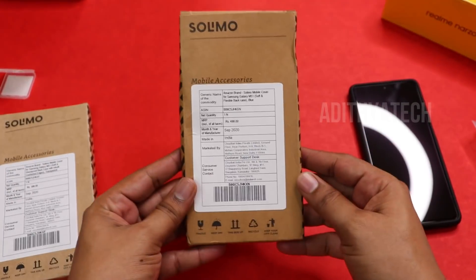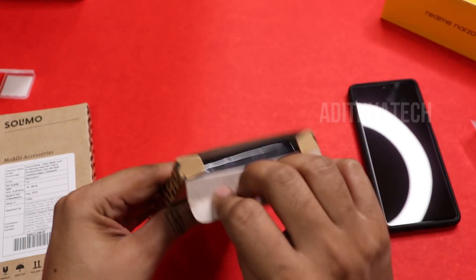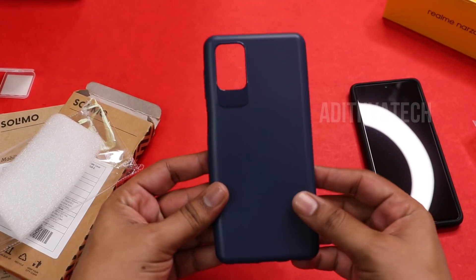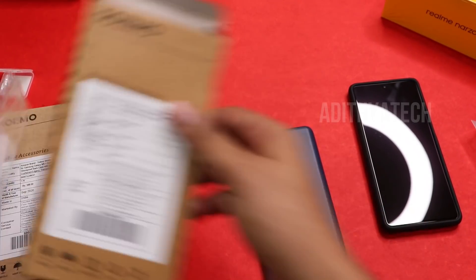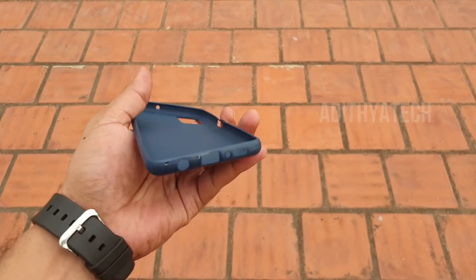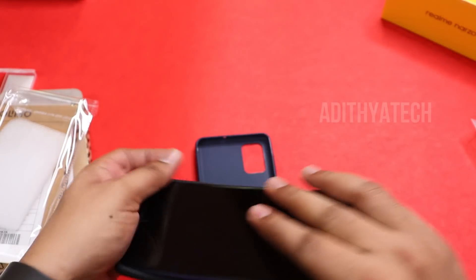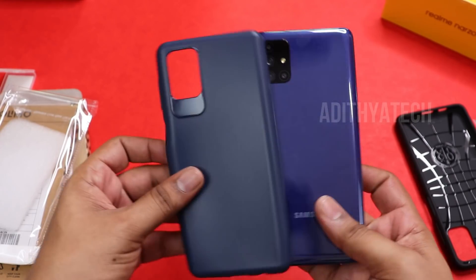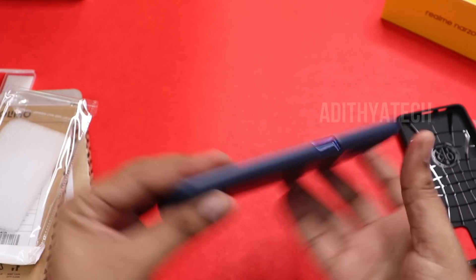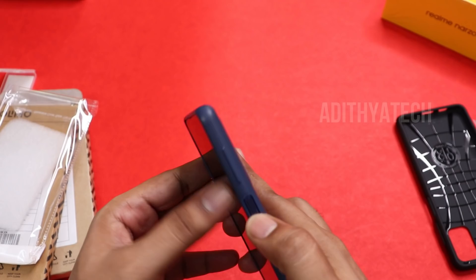Now we open the next case — a transparent case. The design of the phone is visible through the transparent back. The price is around 199 rupees. It is quite thick and the phone feels a bit heavy with it, but the case fits well.